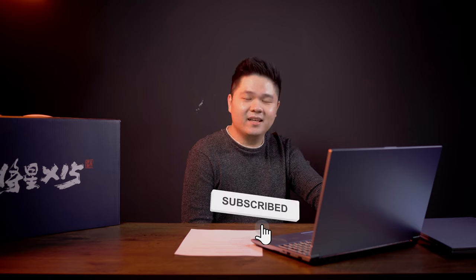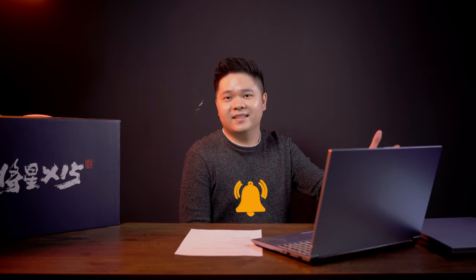That's it for the review. If you guys are interested in the laptop, you're welcome to visit TechGear Malaysia, located at Kornot Cheras, or search for us on Google Maps. You can come and check out the laptops for yourself. If you feel this is the right purchase, you can buy directly from us — message us on Facebook or Shopee, both under TechGear Malaysia. Thank you for watching — subscribe, like, and comment below what you want to see next.